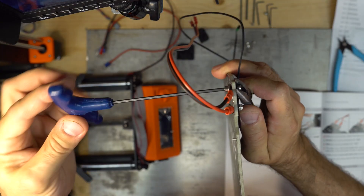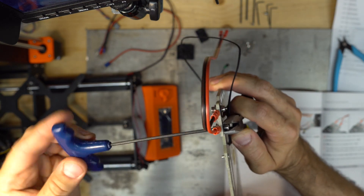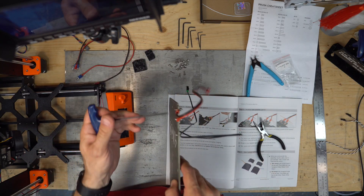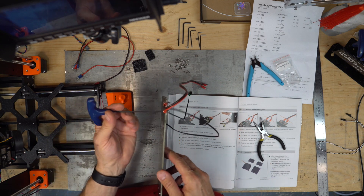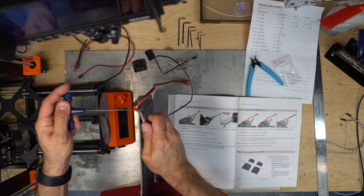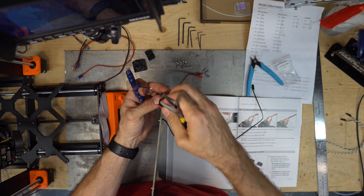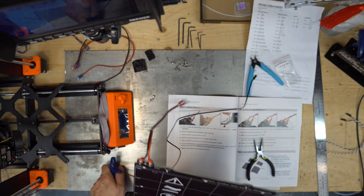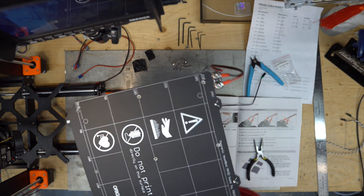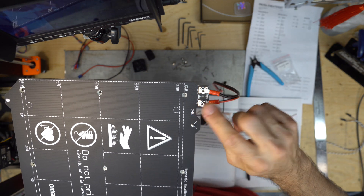Hold the nut and screw in. Do not tighten too much because we are going to place the cables at half a turn, so that it can move. Before proceeding further, check again that the cable is connected correctly to the heat bed — black on ground, red on VCC again.